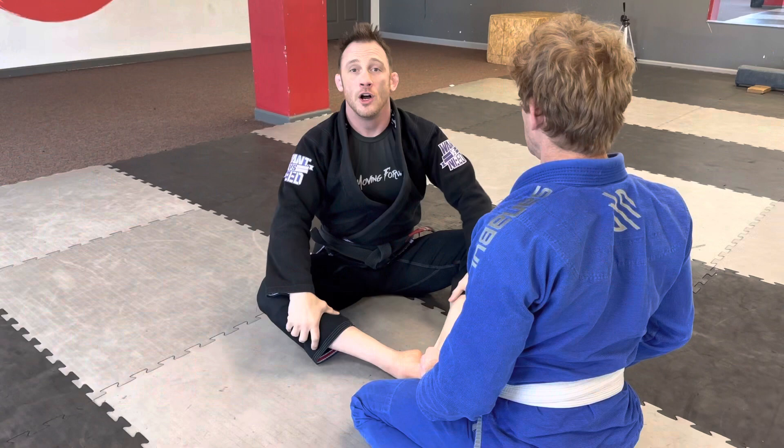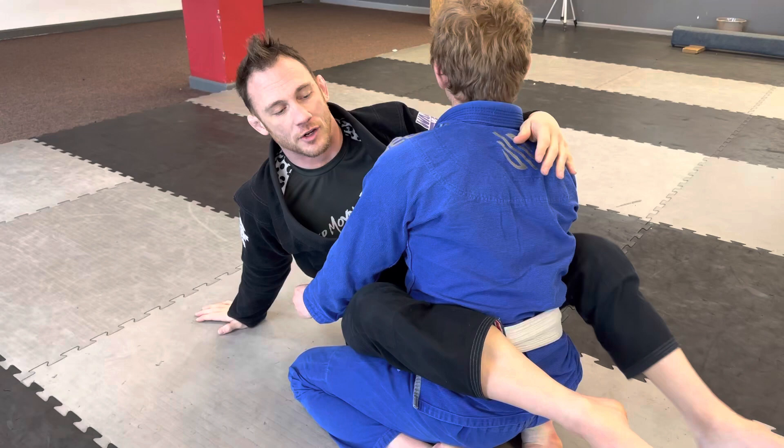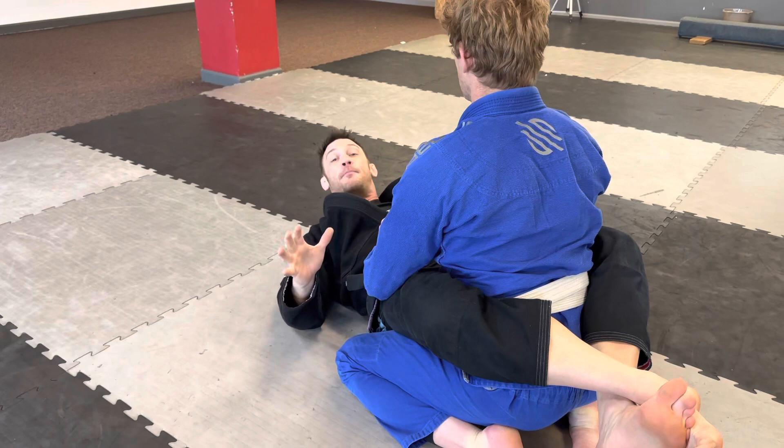Another super common position in Jiu-Jitsu is the guard. The guard is any time my legs are between me and Stuart. Stuart's not in my guard — Stuart's in my guard. The guard has a ton of different sub-positions. Closed guard is when you cross your ankles — excellent for self-defense. He's between my legs and it's very tough for him to get past my guard.